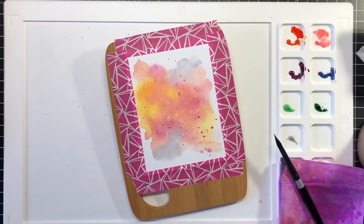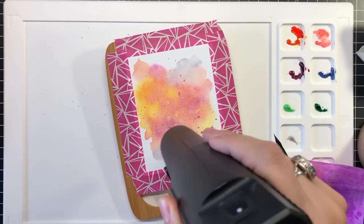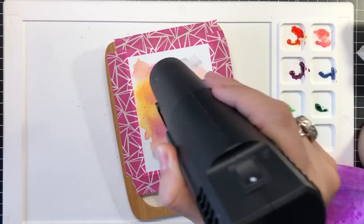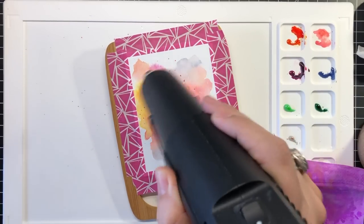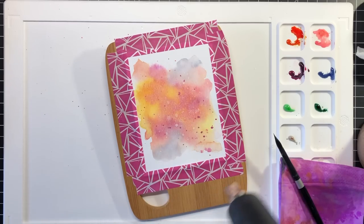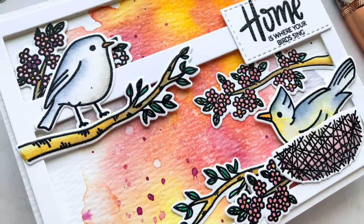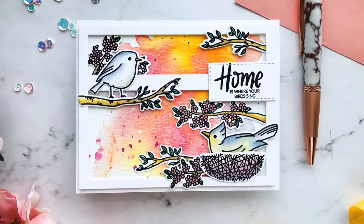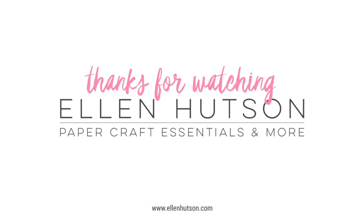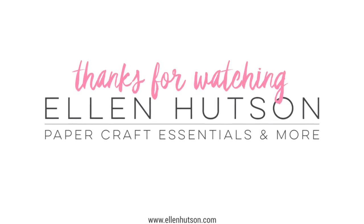I hope you've enjoyed this introductory peek into what fun it can be to watercolor with Distress Oxide images. I have a few more ideas up my sleeve to show you different ways that you can get more mileage out of your Distress Oxide inks as a coloring medium, so keep on the lookout for next month's Exploring with Emily video. If you liked this video, please give us a thumbs up, and if you'd like more information on the products used, head over to the Ellen Hudson blog for all of the details. Thanks so much for watching, and have a marvelous day!